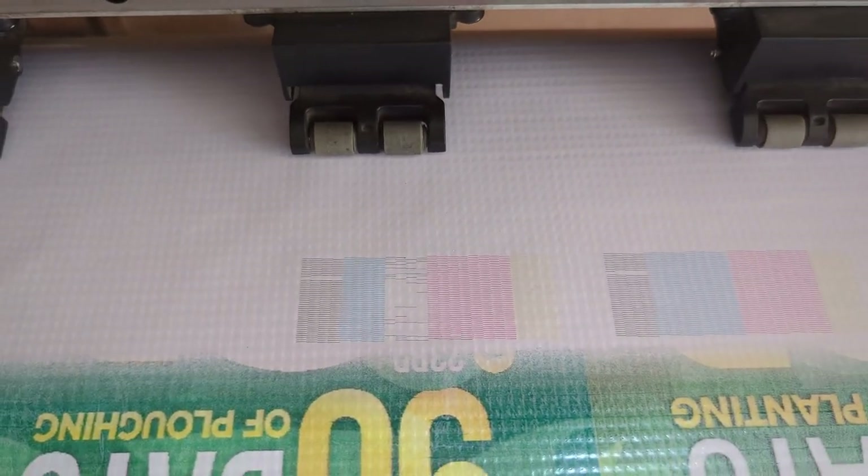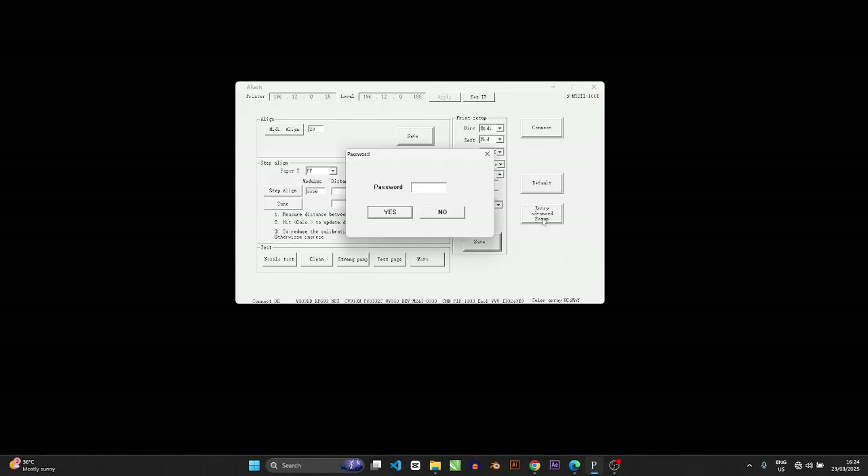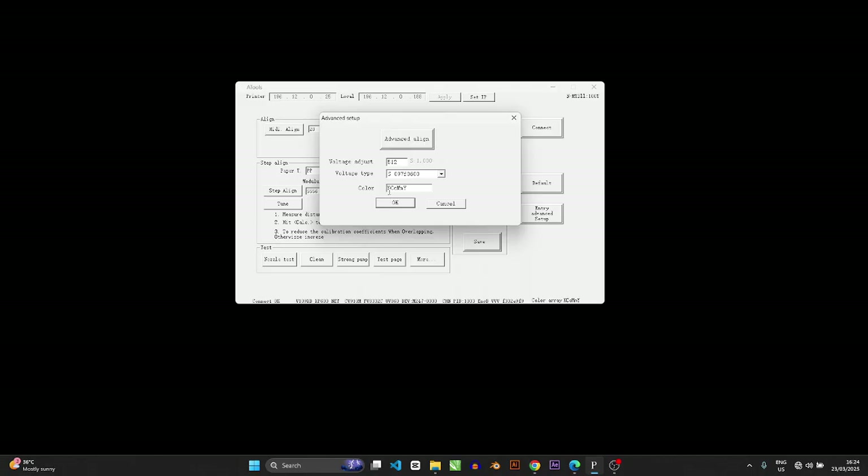The A-tools password for this is 16753 — press Yes. Now in our configuration, the first letter is K which is black and it's showing properly. The second is the capital letter C — the main color — which is your cyan. And this small letter c is your secondary cyan.